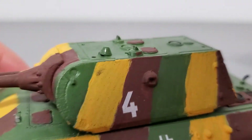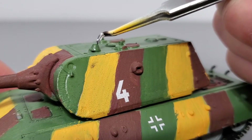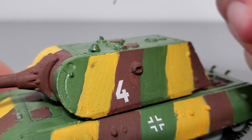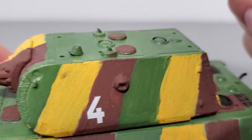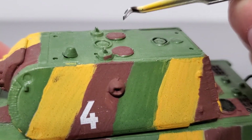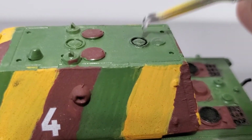Moving up to the top of the turret, you just have some optics ports. I believe one might be a gunner's sight, as well as what might be the loader's and commander's hatches — these you can't position open in any way; you have to seal them shut. And here you've got two ventilation systems.